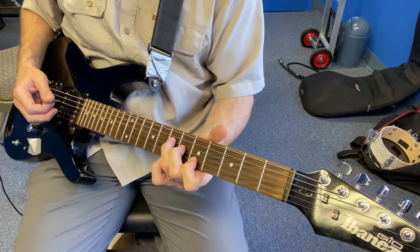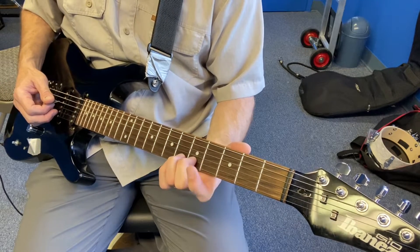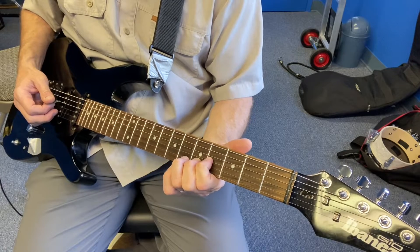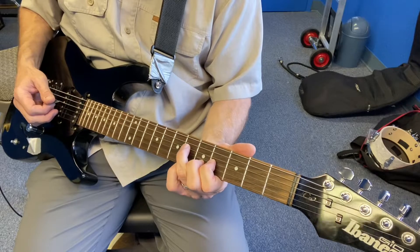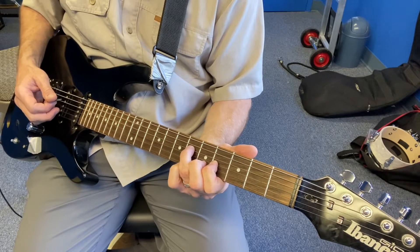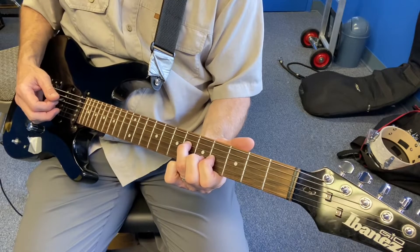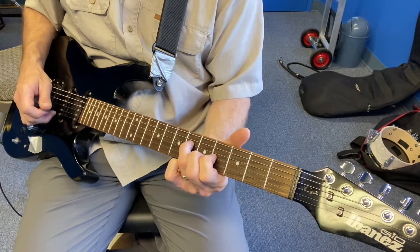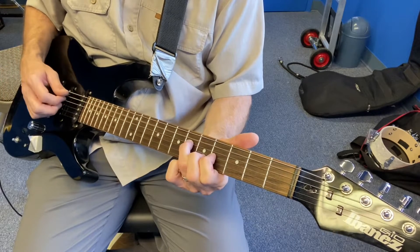Then what you do from there is you have to kind of flop your fingers. You're going to put your middle right there on five. The pointer finger is going to go to G4, and then the ring finger is going to go to D6. So D6, G4, B5, and then you can let the E string ring, and also let the A string on the bottom ring, and you get this.